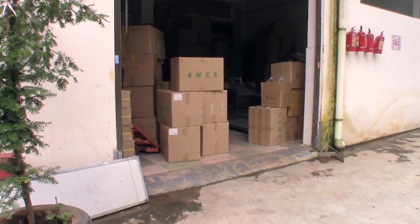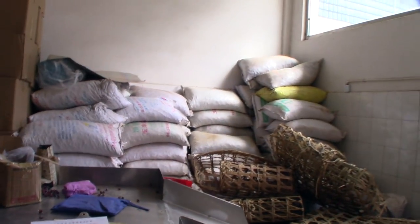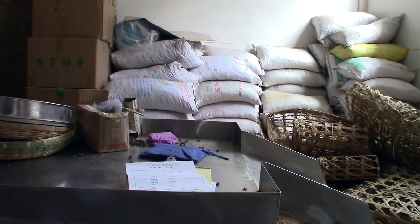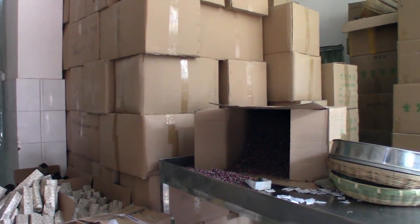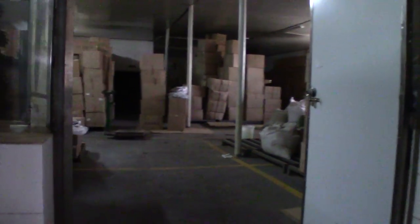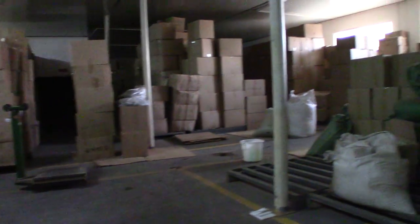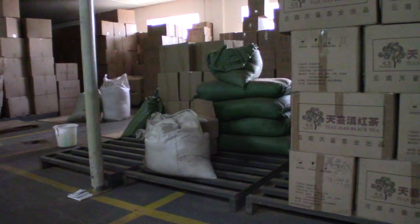Step one of every pu-erh tea factory is the receiving bay. This is where a car can pull up, all of the tea is pulled out, and it'll be weighed on a giant scale. Everything is logged completely — every single step is tracked and cataloged, organized, and then you wait for your time slot. There are a bunch of different boxes; these ones have all been processed already and they're waiting to be turned into cakes. A lot of factories have decent storage space to handle a bunch of different orders, and things can be stored here for a decent amount of time.